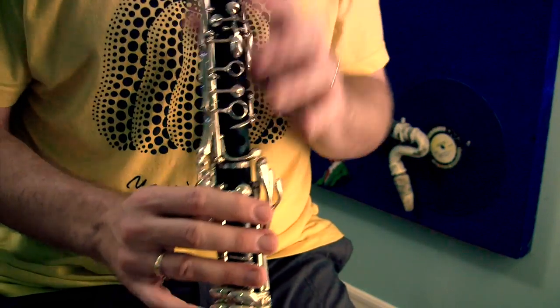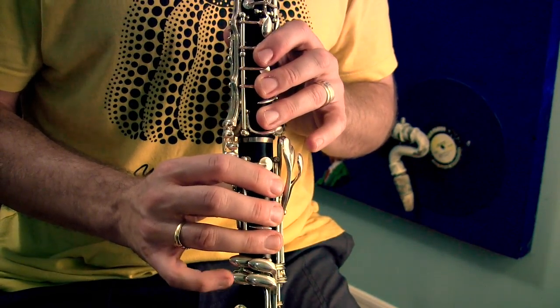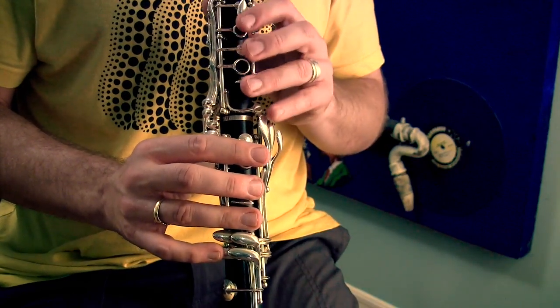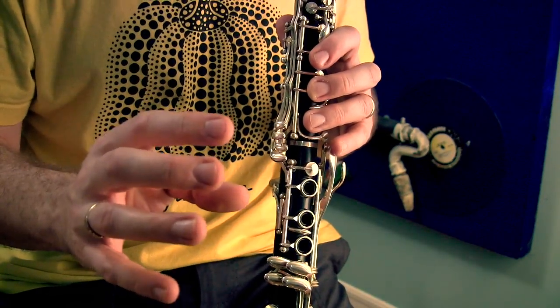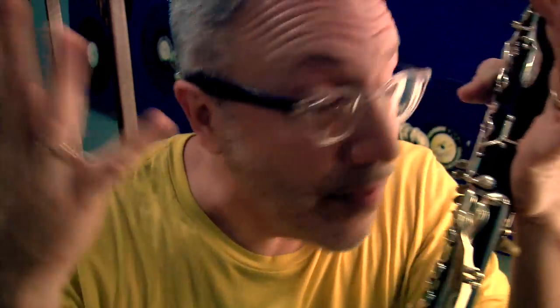When you're playing this excerpt, the right hand down technique makes going down the break so much smoother. It is not cheating — it's a way for you to play more smoothly over the break. It's really useful in a piece like Bolero, but also useful whenever you're going over the break. Why coordinate both hands when you don't have to? Use the right hand down technique, practice with it, and you will love the fact that you did.